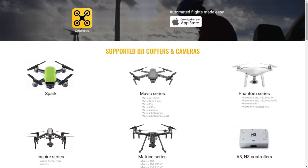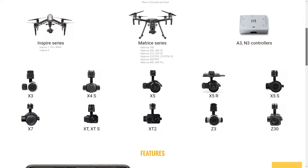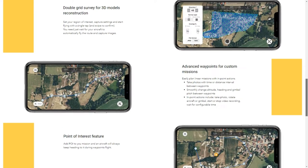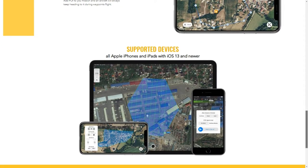Let's take a closer look at the app itself. Going to their website, copterus.app, we will see all of the supported DJI drones. At this stage it is only DJI drones and not all of them are supported, but it's a pretty substantial list nonetheless.